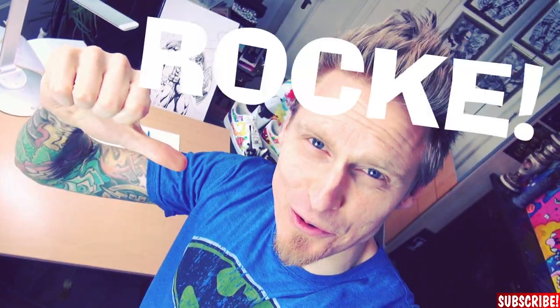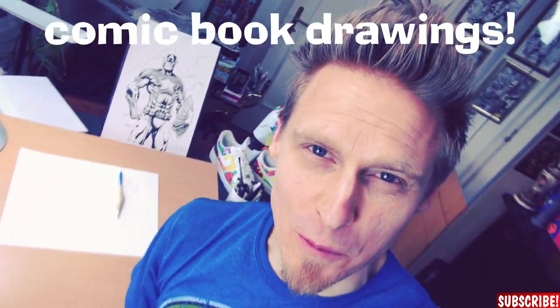Hi guys, my name is Dr. Rocke and this channel is all about comic book drawings, usually all traditional with pencils and inks. But since I got a lot of requests from you guys, I will teach you today how to do a comic book drawing digitally on my wife's iPad with Procreate.